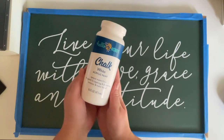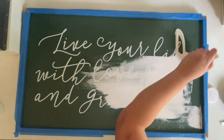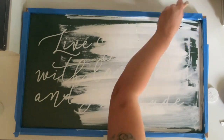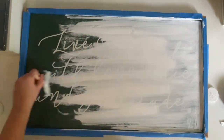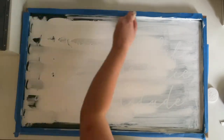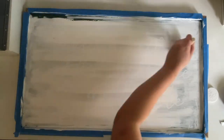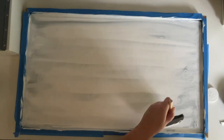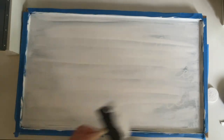I got this paint at Walmart — they replaced the whole Waverly chalk paint line with this brand and I'm not a fan at all. It takes forever to dry and I had to do four coats with this brand, whereas Waverly would have covered it in like two or three coats. So I recommend Waverly if you're reusing a sign like this and need to cover a large area, if you can find it — at my local Walmarts they aren't selling the Waverly brand anymore.